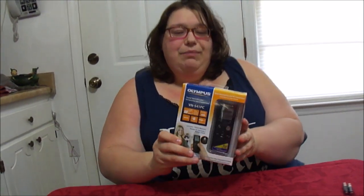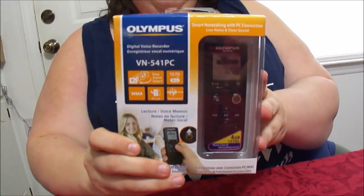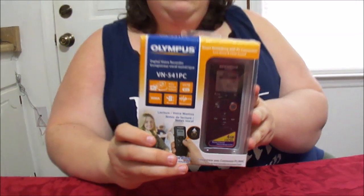Hey everybody, we're back! We have the Olympus Digital Voice Recorder. The model number is VN541PC.